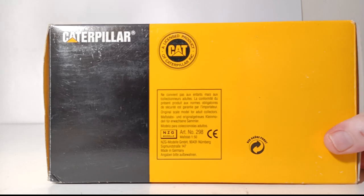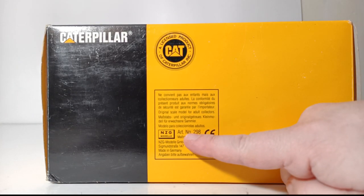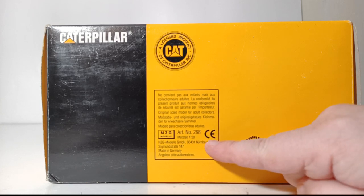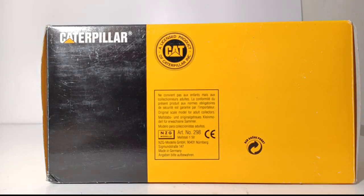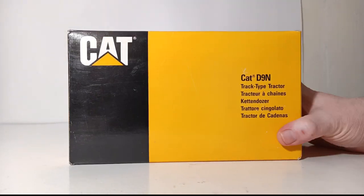Underneath, you can see that this is an officially licensed product from Caterpillar, with the NZG model logo. The article number for this is number 298, and as you can see, this was manufactured in Germany. This specific model was made in the mid-1990s.